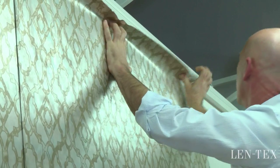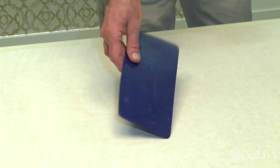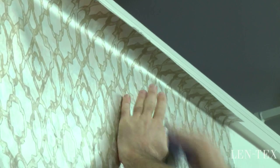You should never use steel blades or other abrasive tools when installing mylar wall covering. Always use a plastic smoothing tool, as I have here, at a 45 degree angle when working the wall covering into place.